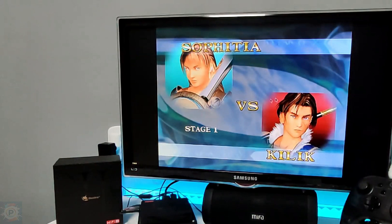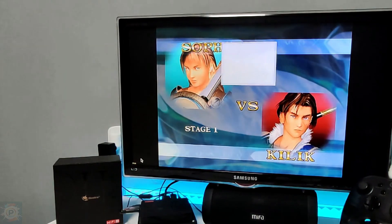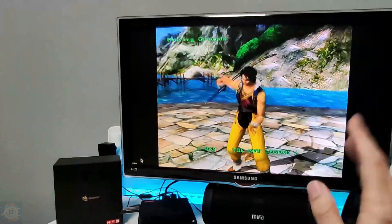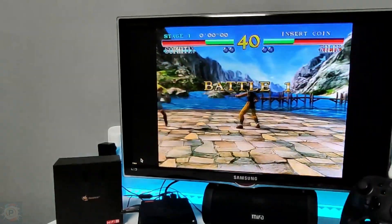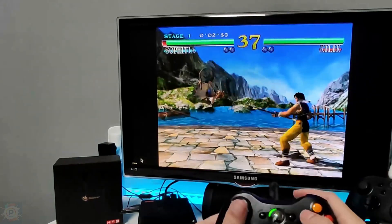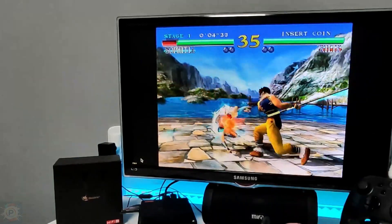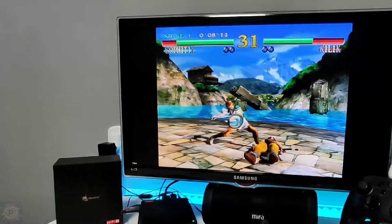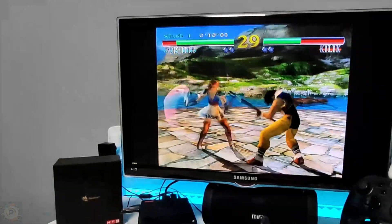For those who don't know, Atomiswave is an arcade machine developed by Sammy Corporation and launched in 2003. The system is based on Sega's Dreamcast console, sharing much of its hardware. In this case it's using the Vulkan API, and these Dreamcast games should run at 60fps for the most part.